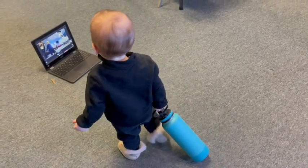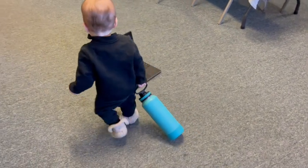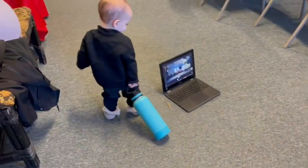My son loves carrying random things around the house and this water bottle is perfect. He just grabs it by the handle and goes.